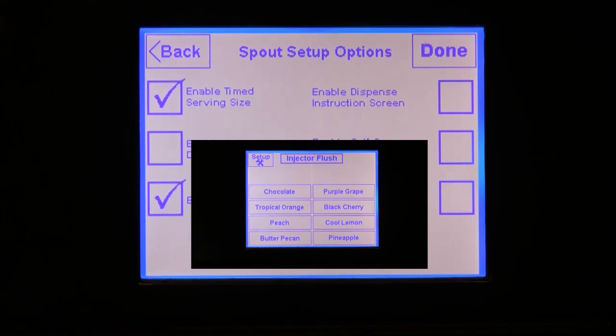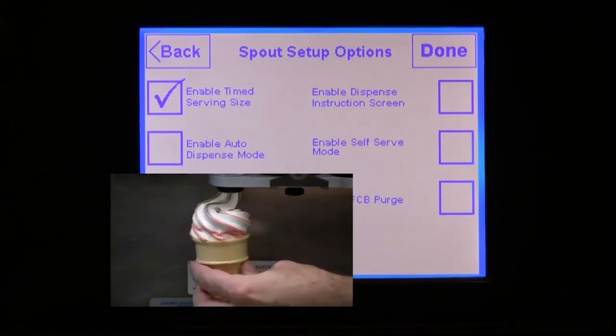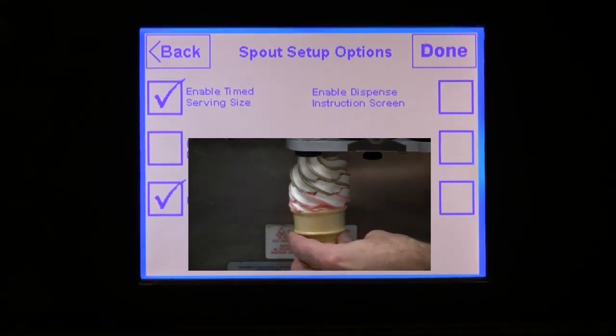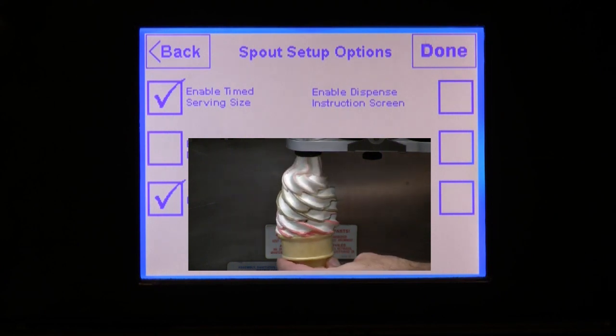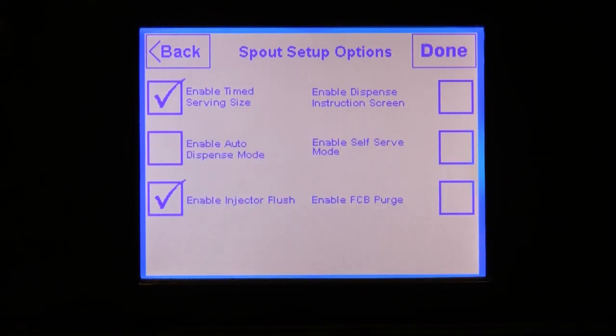The injector flush feature can also help to eliminate product carryover from one serving to another. However, a more preferred method to minimize product carryover is the white capping method. When properly trained, white capping is quicker and easier than flushing after a serving. Note that this should not be checked if you are serving FCB product — instead, you might consider the FCB purge option.